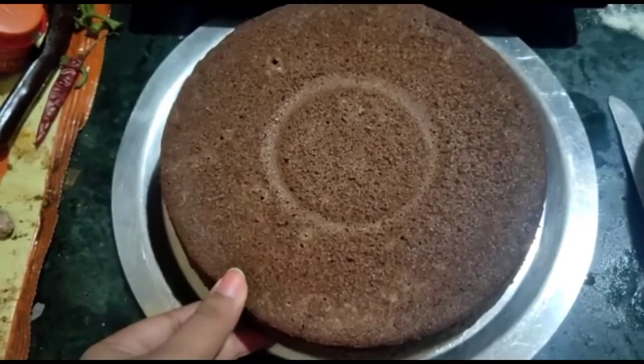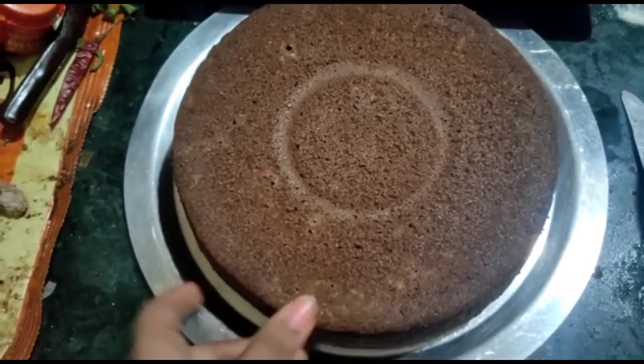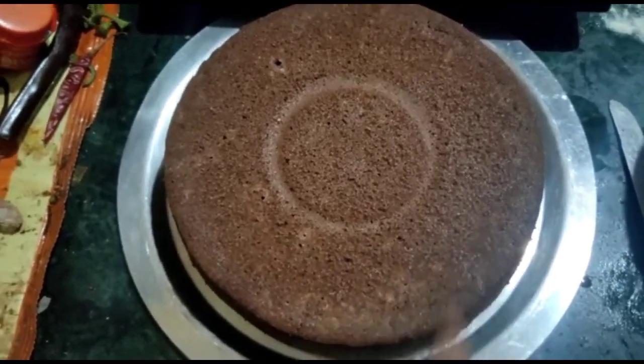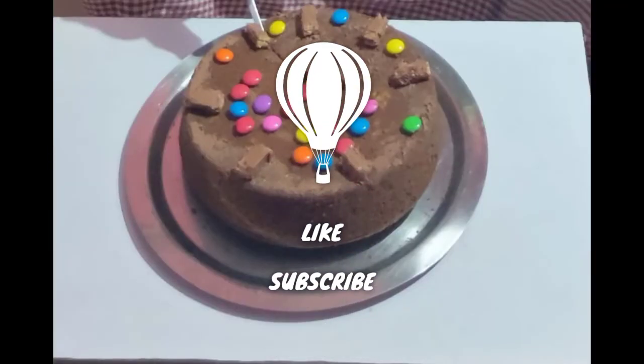So now it's done — it looks good, smells good, and tastes good! Thank you so much for watching.